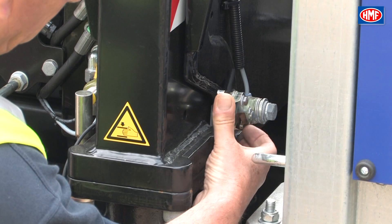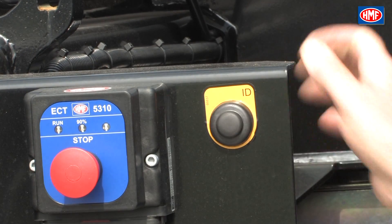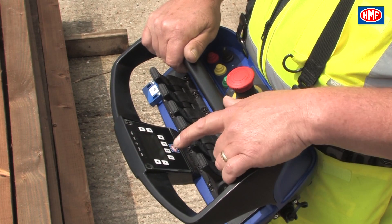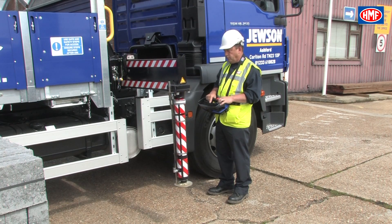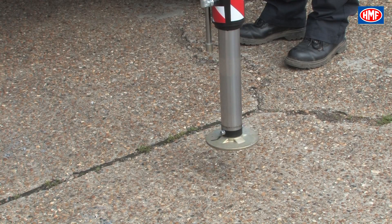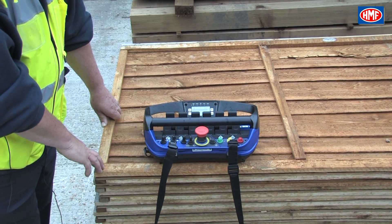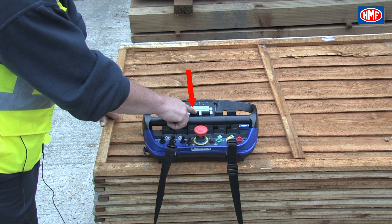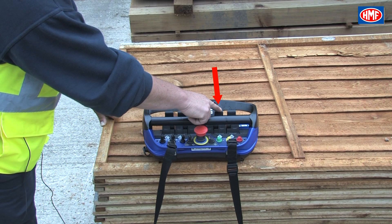To extend a stabiliser beam, release the secondary leg hatch, then press the ID button on the side you want to extend. Then press and hold switch number 2 on the chest pack to the left-hand side. This must be held within 10 seconds of pressing the ID button. Whilst holding switch number 2 to the left, the main paddle levers become the controls for the stabiliser legs. Lever 2 is for the nearside beam, lever 3 the offside beam.